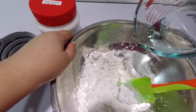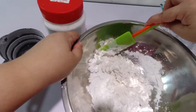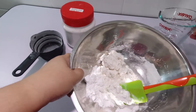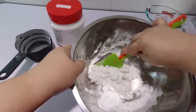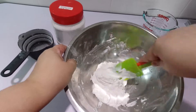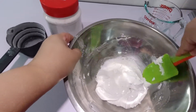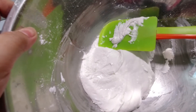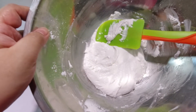Continue to stir and form a smooth dough. Cover the bowl and set it aside to rest as you prepare the other ingredients.